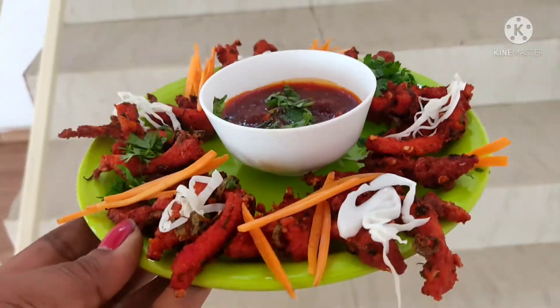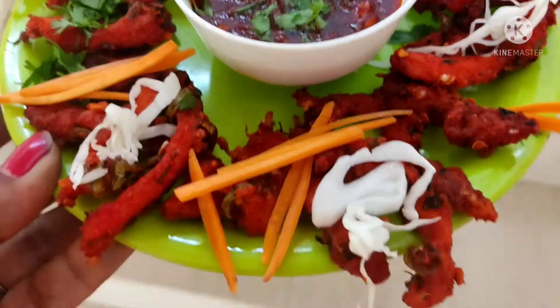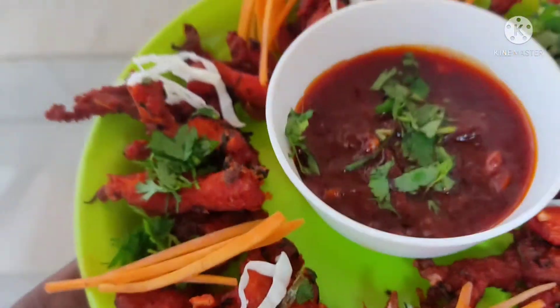Hi Friends! This is our restaurant. This is a crispy chicken. Our restaurant chef Booba. He is making this taste.